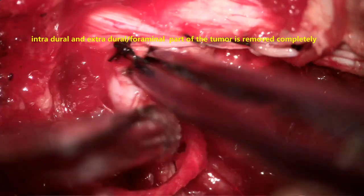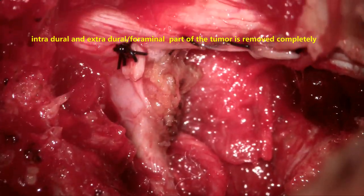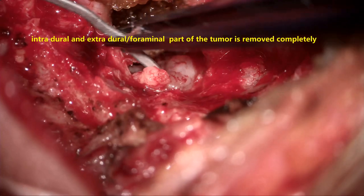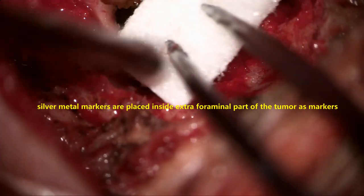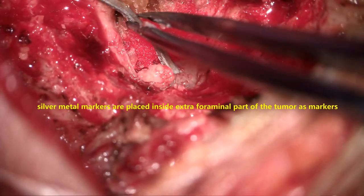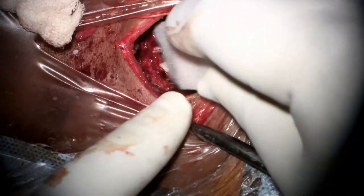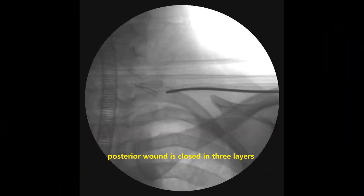We now close the dura and put a graft on the root where there is a dural deficiency, trying to achieve watertight dural closure. This is the end of the first step — excision of the spinal part of the schwannoma. Before we close the wound, we place two silver sticks inside the tumor tract proximally and close it, so that when we take an X-ray with the patient supine, these silver filaments will be seen on plain X-ray and will show us the exact location of the tumor in the neck.